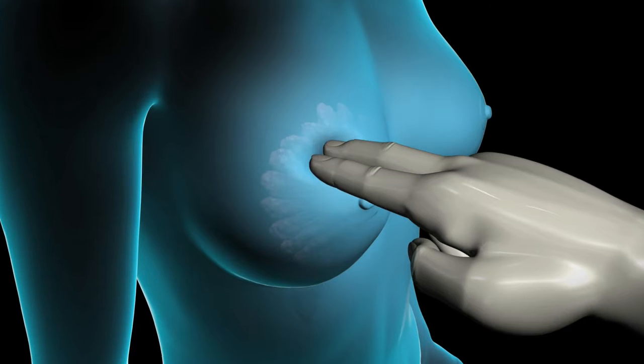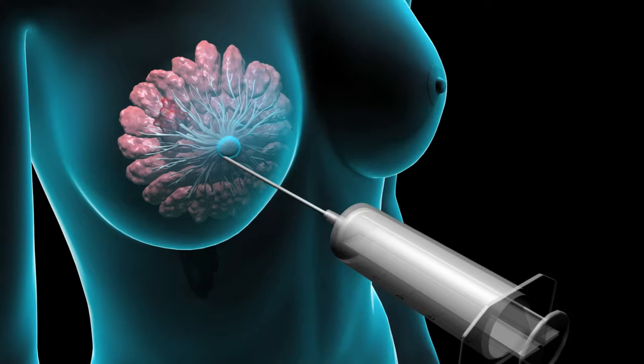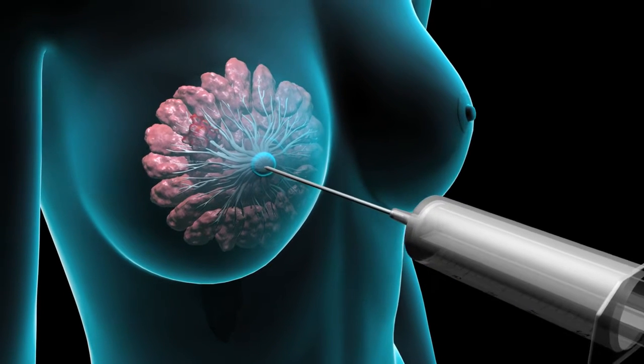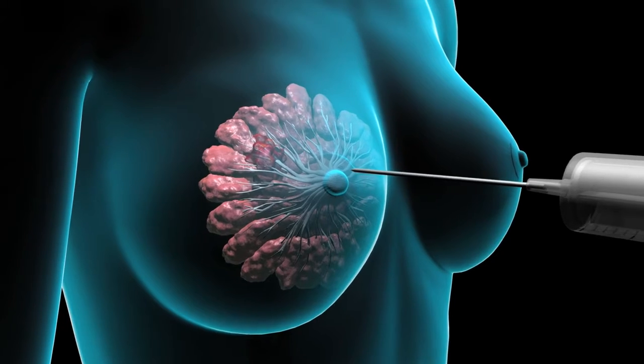If your physician can feel your lump, he or she will often perform a needle biopsy, which may take the form of a cyst aspiration, fine needle aspiration biopsy, or core biopsy.